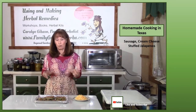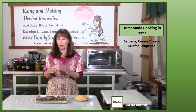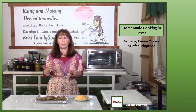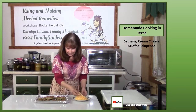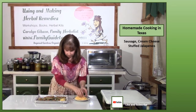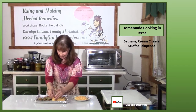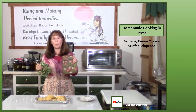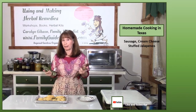Bake these for about 20 minutes until the jalapenos are tender — not so tender they're falling apart, but not crunchy either. Now it's time to top them with a little shredded cheese. You can go as heavy or as light as you want. Pop them back into the oven and let the cheese melt.